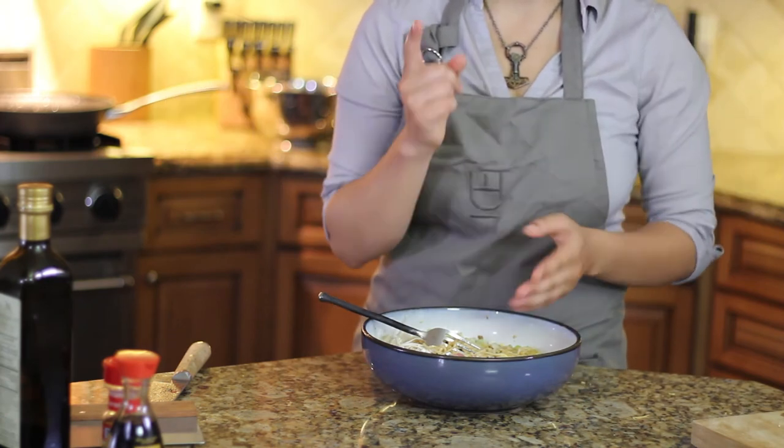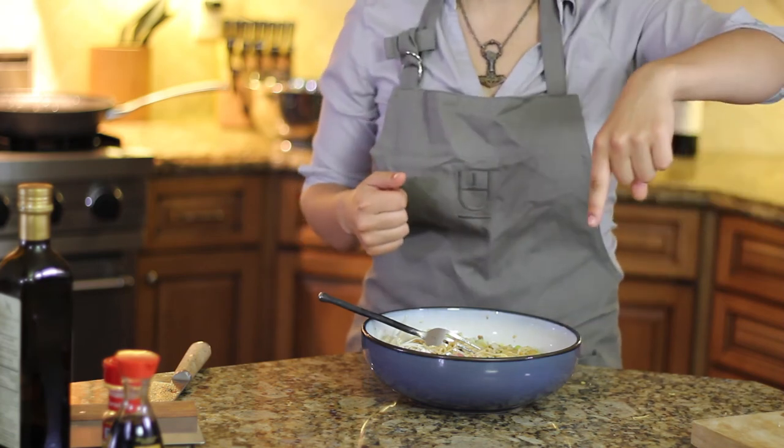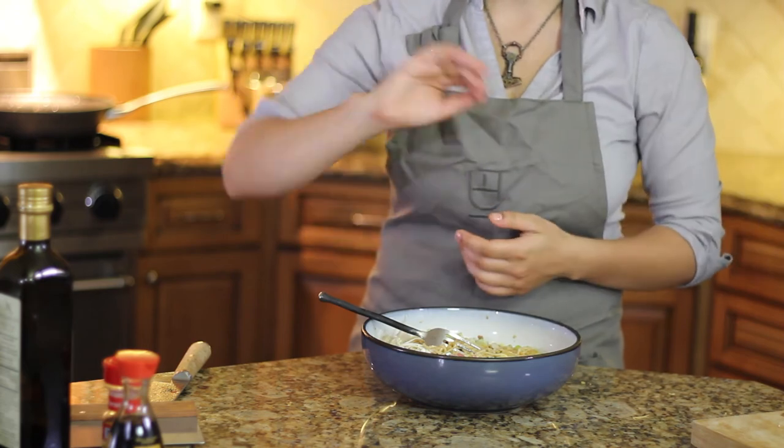Tune in next week for the next episode of The Player's Palette. Like, subscribe, share, and of course comment any video game foods that you think are worth experimenting with in the comment box down below for next week. Until next time, players. Bye!